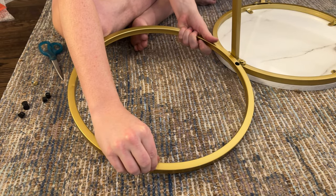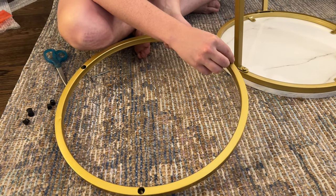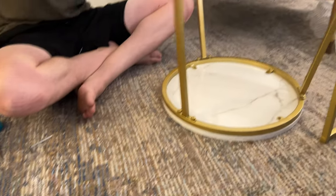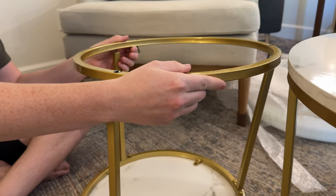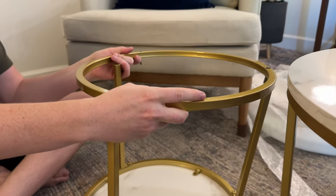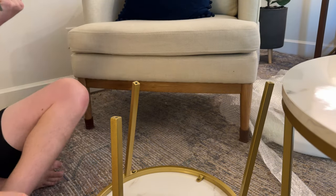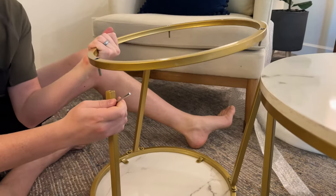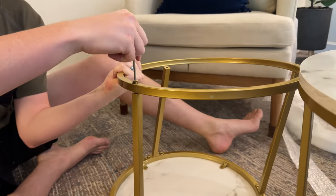If you're doing it with two people it'd probably be easier to do in the air, but doing it with one person, this is what I found to be much easier. Pull them all the way through and then you'll be able to use them in place and screw them in. Just hold it in the air and get the screw started on one.